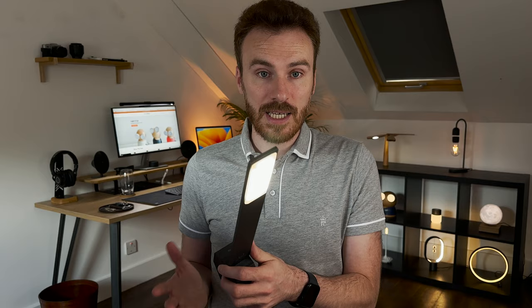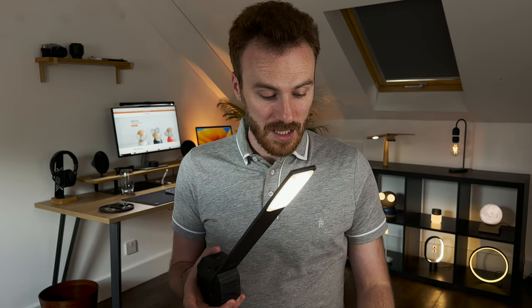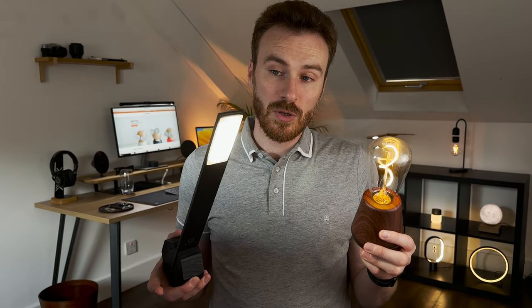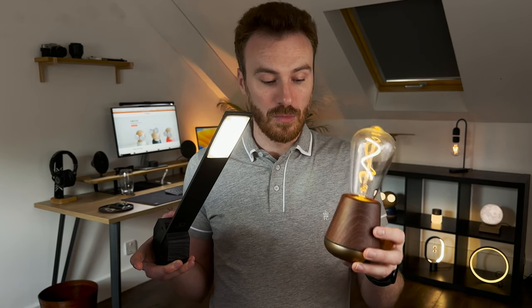It can be charged using the USB cable provided. Again, like most of our lamps, it does not come with a three-pin plug — just the USB cable itself, so bear that in mind for charging purposes. In comparison to the Humble light, it's a slightly brighter and slightly cooler light — this is a 3700K colour temperature, a bit whiter as opposed to the yellow from the Humble.